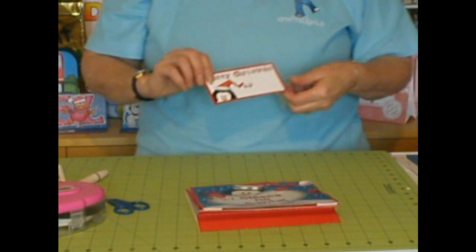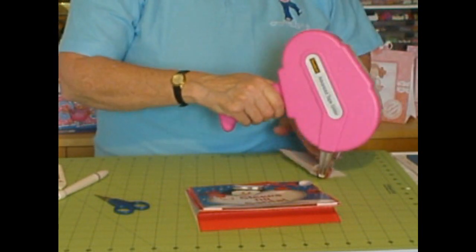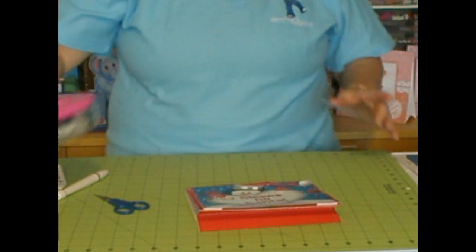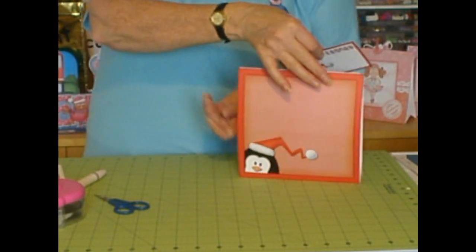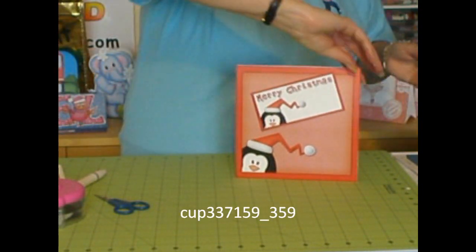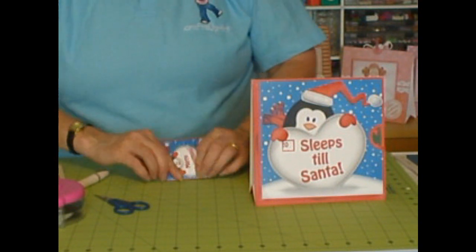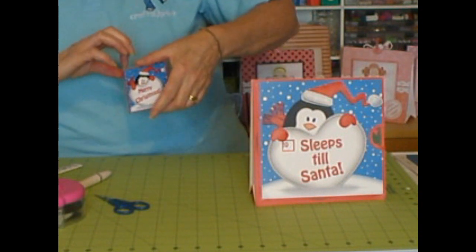For the back of the card, we have a sentiment that you can add if you like — perhaps I should have put this on before adding the decoupage. Place it on the back of the card at a jaunty angle. There are also other greetings on the sheets that you can add if you want. And then you've got the gift tag as well, which you can just fold in half using a bone folder and turn into a gift tag, so you've got a nice little set.